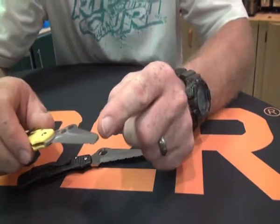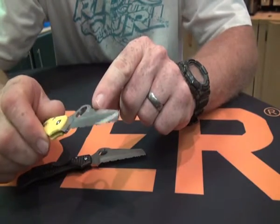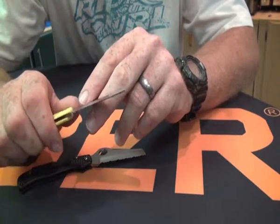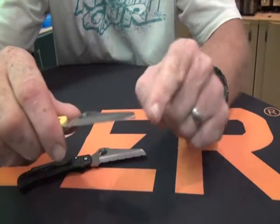It's a sheepfoot blade with a rounded tip to stop accidental puncturing. If you're cutting rope or rescuing somebody with a seat belt, you don't really want to impale them with a sharpened blade, so this design stops that.